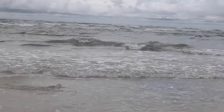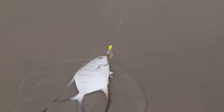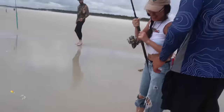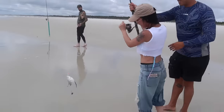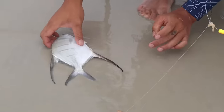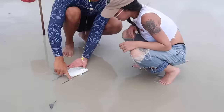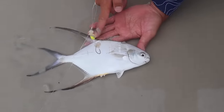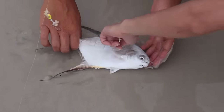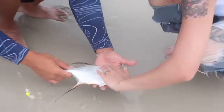Whoa — you caught a Pompano! That's a Pompano! That's a good one — this is a beautiful fish. Good job! This is a Spanish Pompano. Spanish Pompano have the stripes and these long fins. Regular Pompano don't have stripes and they have short fins — they have these little spikies. Feel it — they're really smooth.